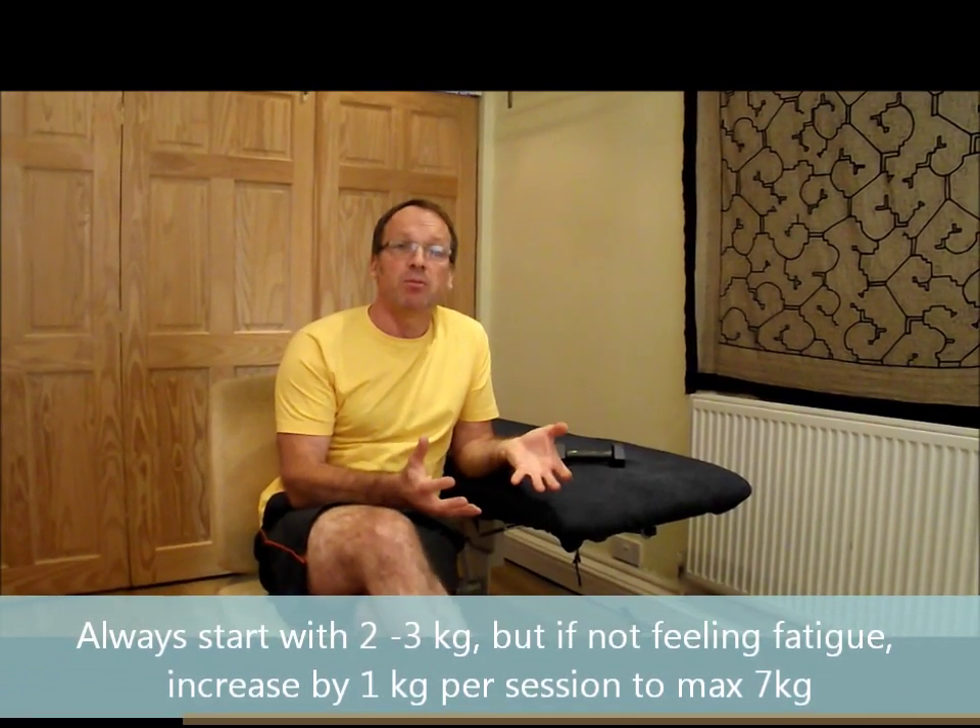We have had people, especially some stronger climbers, who've needed to use up to seven kilograms. But you will never start at seven kilograms — always start at a maximum of two to three. And if you're not feeling that fatigue, with each successive session build up your weight by one kilogram per session until you start to feel this fatigue through here.